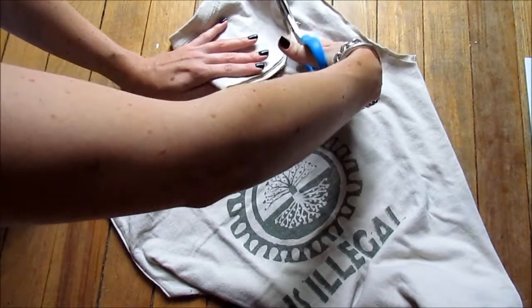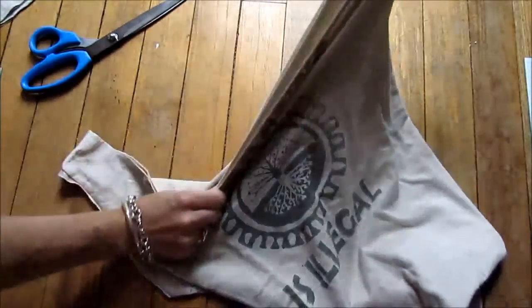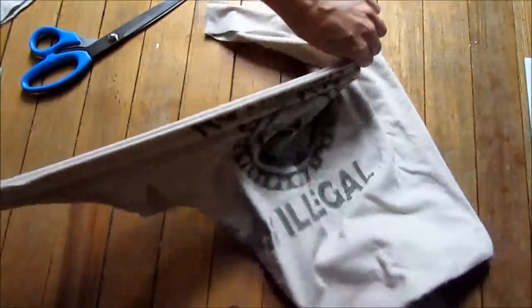That's half of your work done — that's the top of the bag. You have two handles. Tug this to let that cotton curl up.